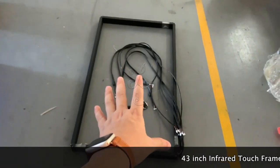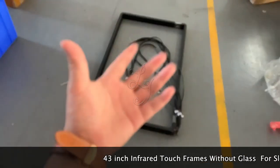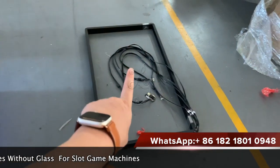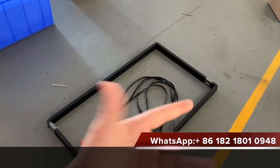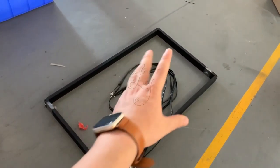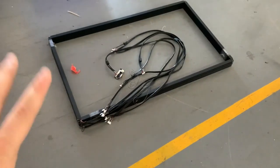Hey guys, this is the 43-inch touch frames for the slot machines. Some customers do not want the glass in the middle, so when we send you these frames, they will put the plastic part or the glass on top of the monitors.